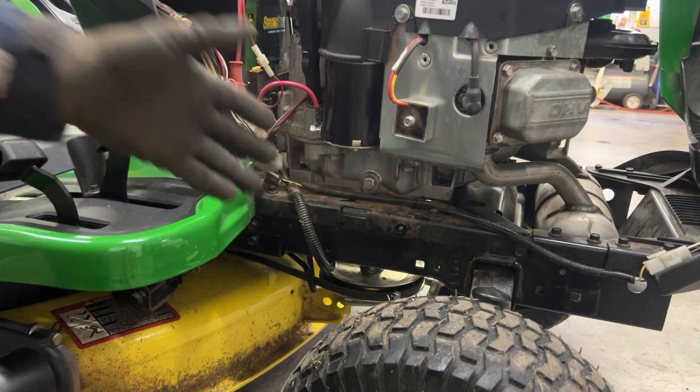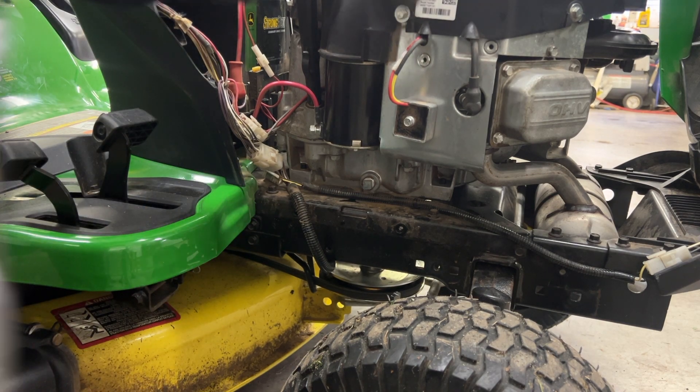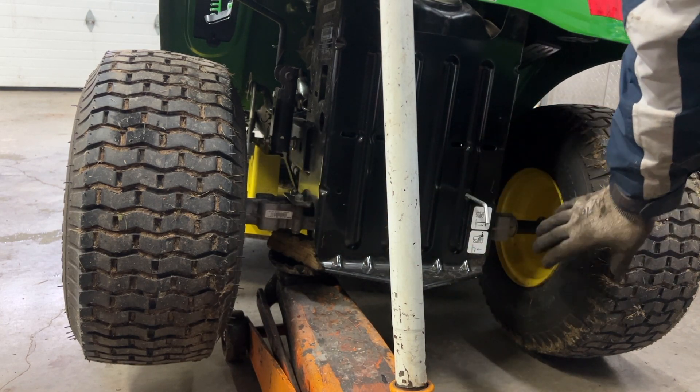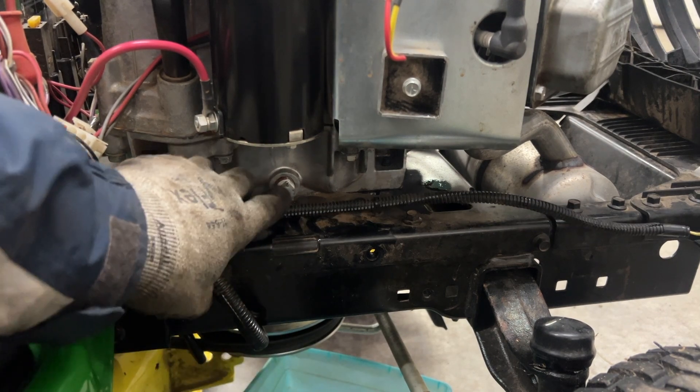There's still oil in the base of this motor, so it's not a complete oil change — you have to drain all the oil when you do an oil change in here. So I jacked the tractor up a little bit — just enough that this right tire is still touching the ground. There's the oil drain right here.